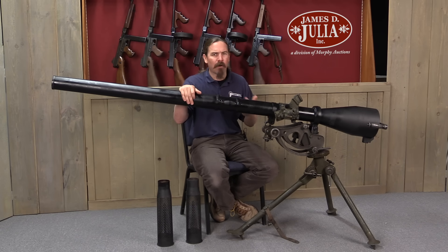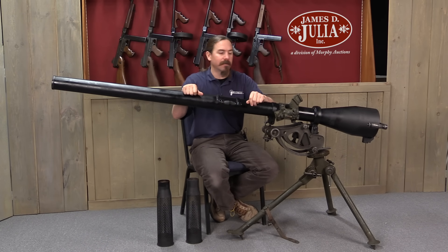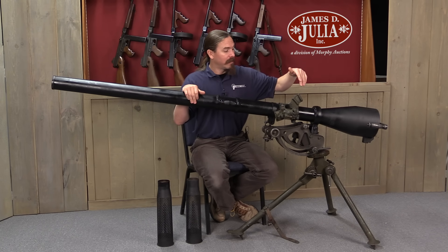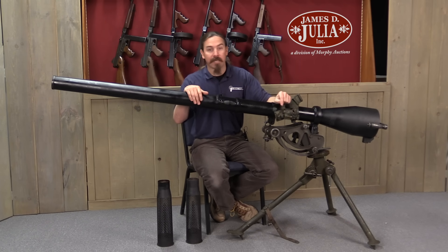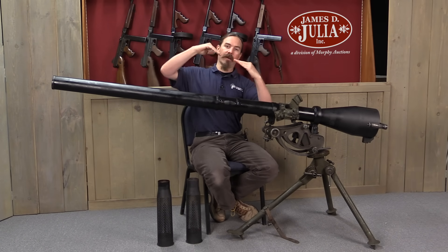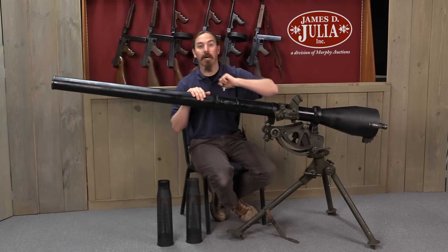The effective range was about 400 yards. In theory the maximum range is like 7,000, but effective range for a point target was about 400, maybe 1,000 yards with the high explosive ammunition. This actually has a mount for two different optics: a direct fire optic for shooting at tanks, and an indirect fire optic for the high explosive rounds, allowing you to angle the gun up and drop the round down onto a target.